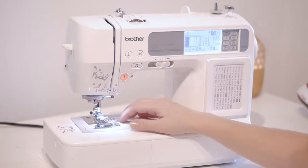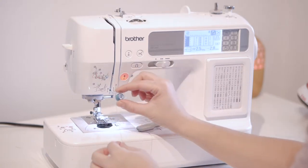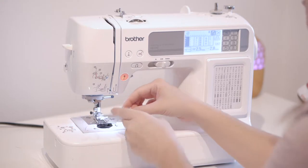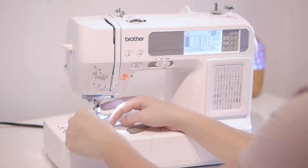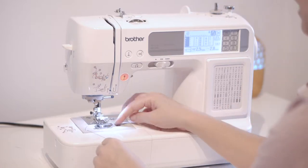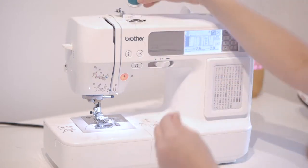You have a plate over the bobbin area — just pop it out. Make sure you hold the bobbin in a P shape and follow the diagram on your machine. Place the bobbin in position, put the thread in the little tunnel, and then place the plate holder on top. Cut the thread — that's one thing done.